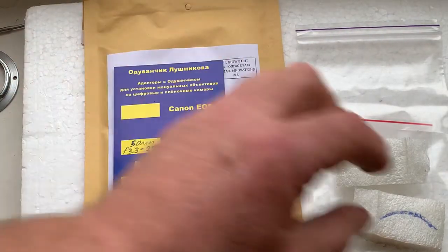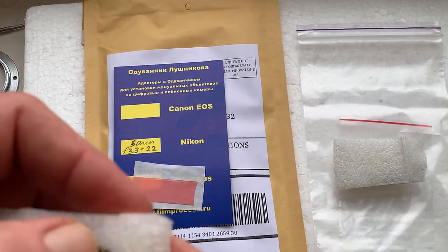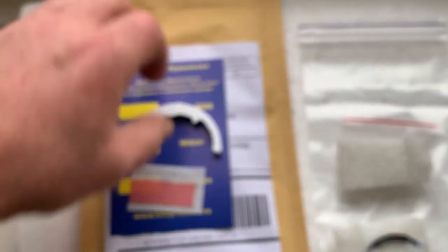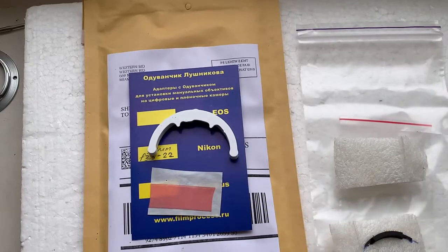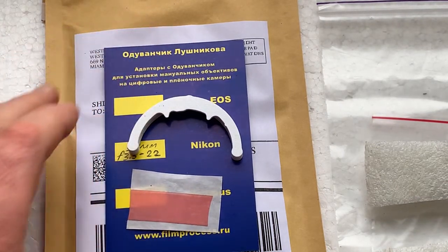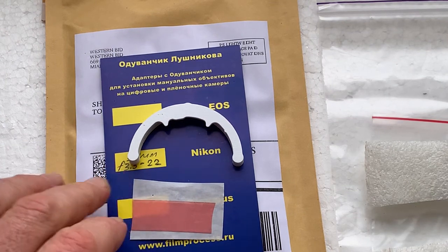I am packaging your chip and sending it to you today. Your parcel will travel from my city Mukacheva to Kyiv, the capital of Ukraine, and the day after tomorrow your package will be sent from UPS consolidation to the USA — Miami — and then from Miami to Las Vegas.